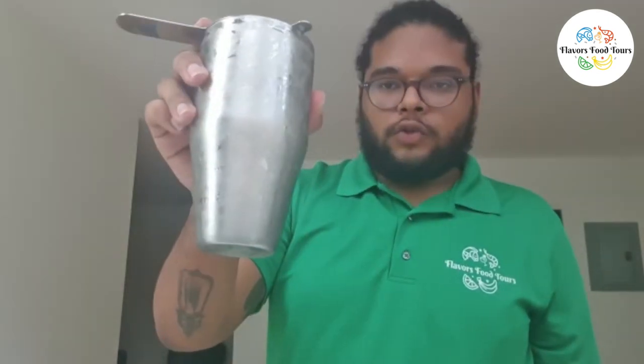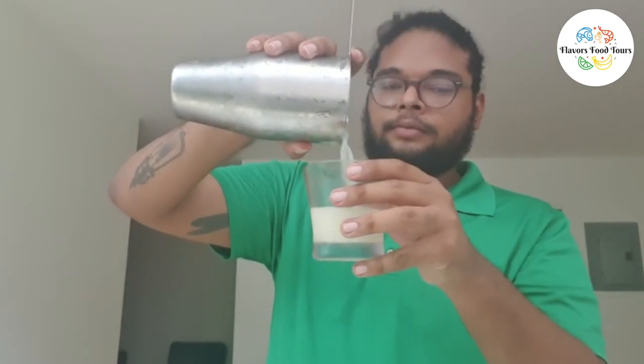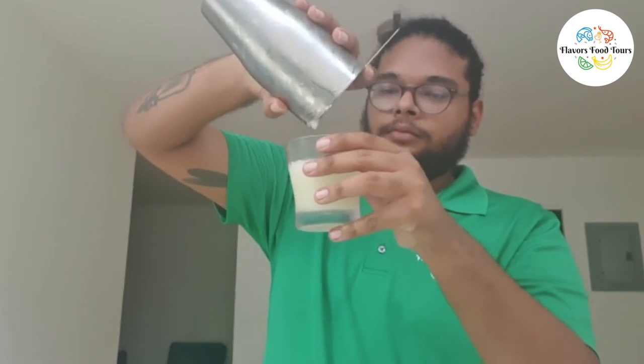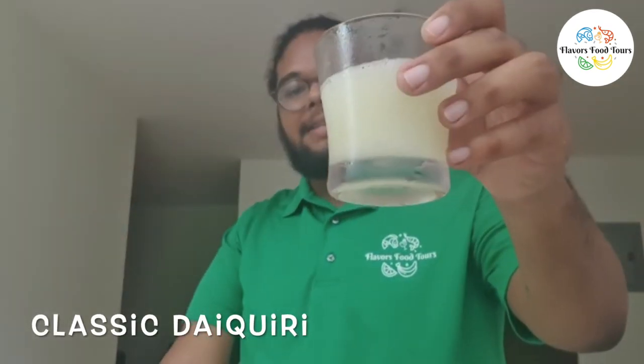You're going to shake until everything gets cold. You're going to break it up. Use your strainer — you're going to pour that into your cup. Now here we go guys, this is a classic daiquiri. Salud!